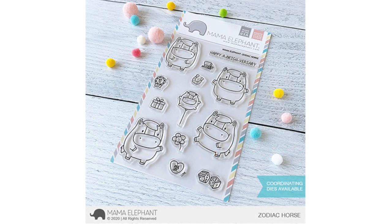Hi everyone, welcome to the Mama Elephant YouTube channel. This is Arena. Today we are going to take a look at Zodiac Horse — this is number seven of the zodiac series.